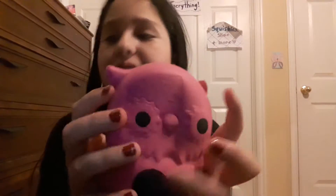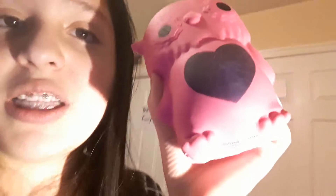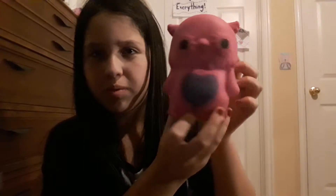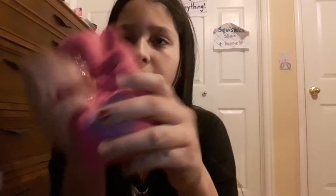Next I got this mystery squishy. If you guys don't know what these are — once you breathe on it with hot breath it changes color. Let's see — okay, it's changing colors. Look, it's purple! It says 'Be Happy' on it. The lighting is super bad but you can see it changing colors. It's really cool.